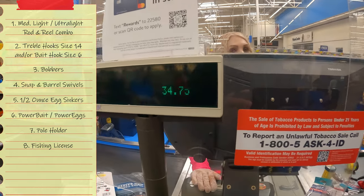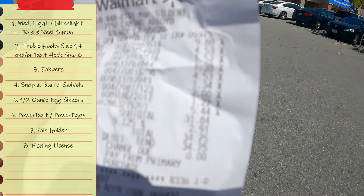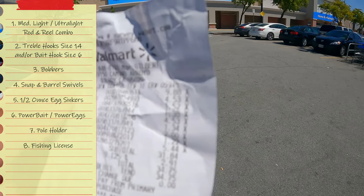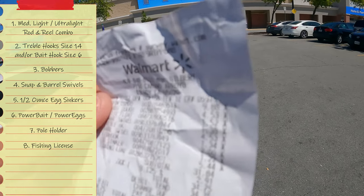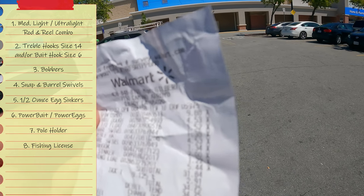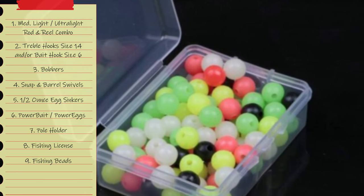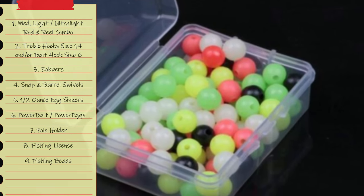The total came out to $34.75. If I hadn't gotten those Power Eggs it would have been about $30. I also realized I forgot something — beads. Don't forget the beads!